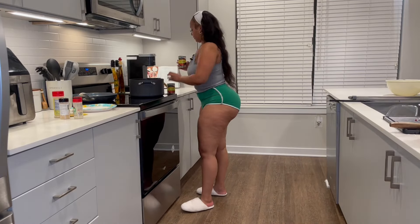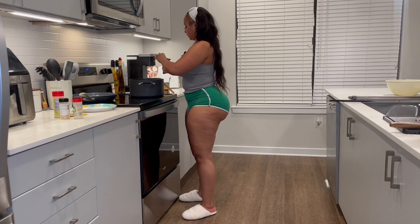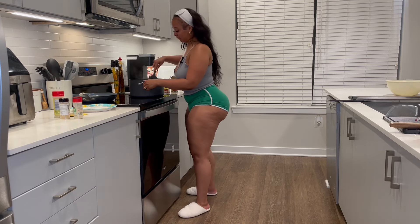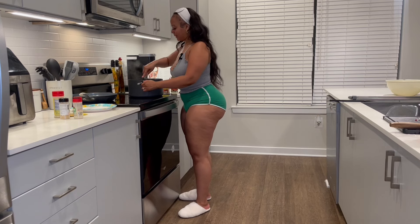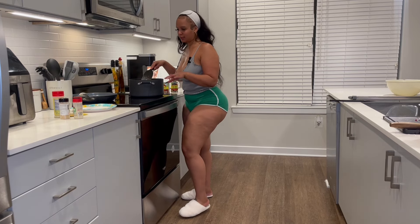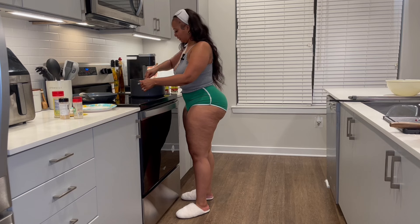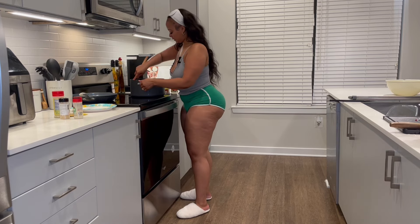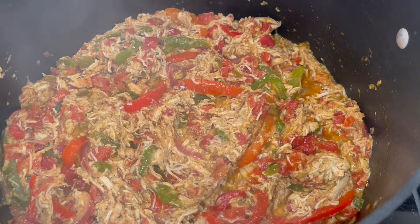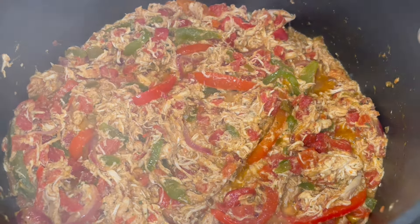Now that I've added my spices and seasonings, I'm going to add those diced tomatoes with green peppers — basically the store-brand Rotel. Don't be bougie — check the label, it's the same thing. I'm just going to let that all mix together. Y'all see that? The chicken, the peppers, the tomatoes — watch when we add that cheese and melt it on that tortilla!